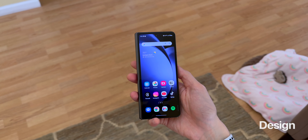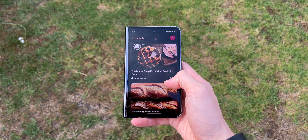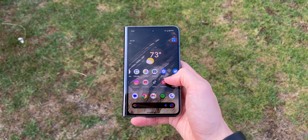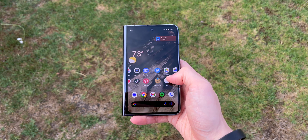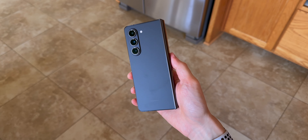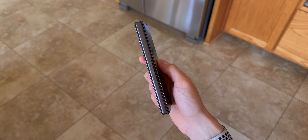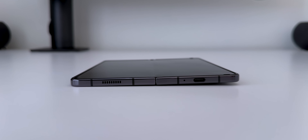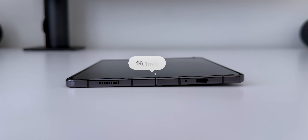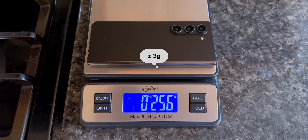The overall design hasn't changed much since the original Fold — it's still very tall and narrow. I feel like if Samsung wanted to create a more traditional-sized phone like the Pixel Fold, they would've done it by now, but they're sticking with this form factor. The front and back glass were updated to the stronger Gorilla Glass Victus 2, and the armor aluminum flex hinge has been redesigned. The Fold 5 is now thinner and lighter than its predecessor at 6.1mm unfolded and 13.4mm folded, and it weighs just 253g.